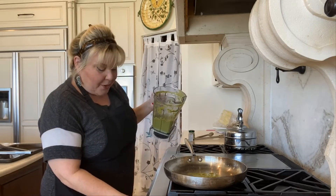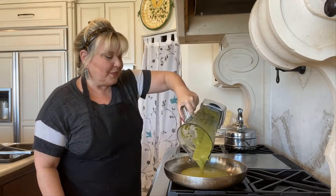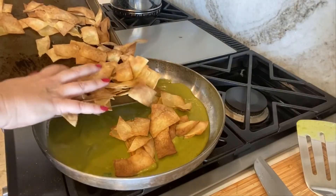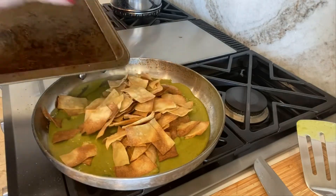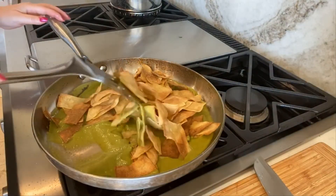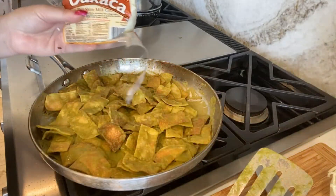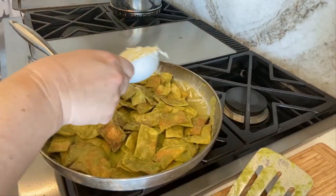Now I'm going to be heating up the sauce and adding in the chips, covered with the sauce. As this is getting hot, I'm going to be adding Oaxaca cheese — about half a cup — and that'll get nice and melty.